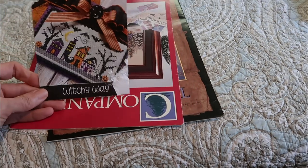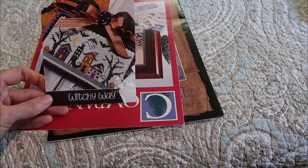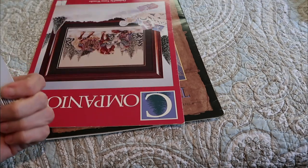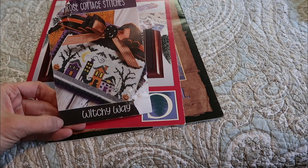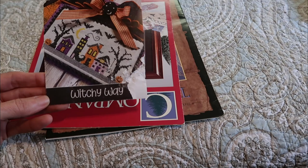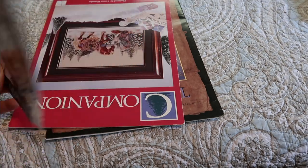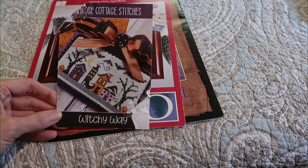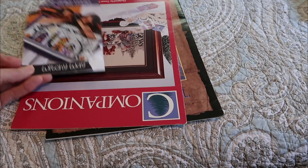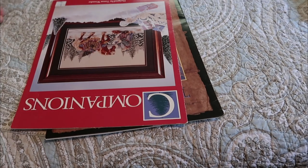This is Primrose Cottage Stitches — Witchy Way. I didn't even realize I had one of them in my stash. I had actually purchased this for a giveaway last Halloween and my puppy decided it looked tasty, so it's chewed up, but the chart is okay inside. So I will end up just keeping it for myself and I'll put it in a Primrose Cottage pile because I intend to get more of their designs, which are beautiful.